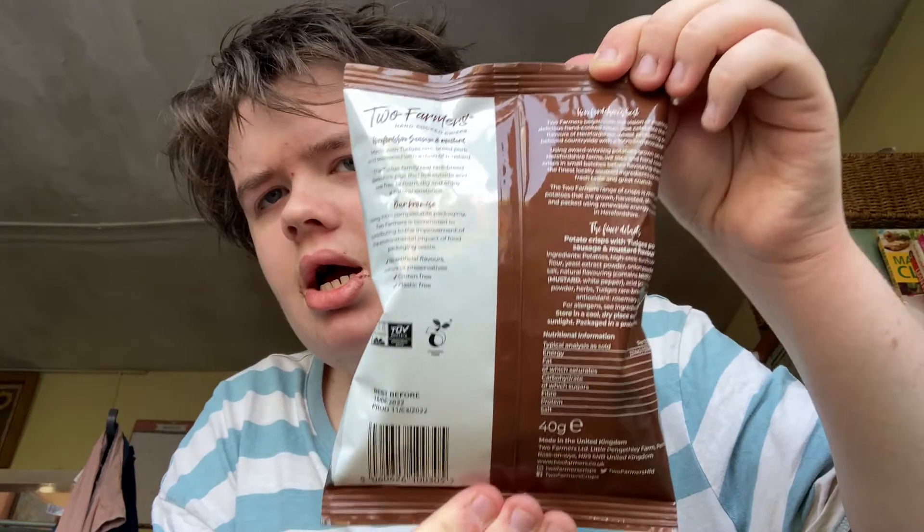Two Farmers hand-cooked crisps, made with webby pork. Right now this looks amazing. The date is the 11th — before the 11th — okay, they're alright. Two Farmers — yes, you can screenshot that.